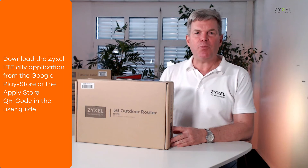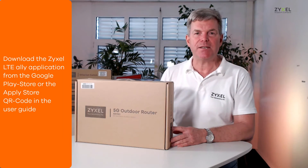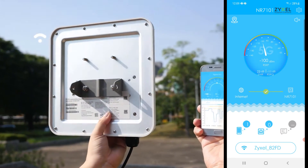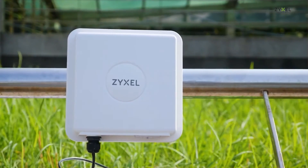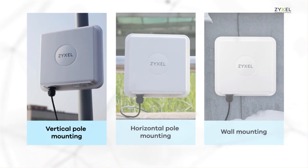To find the optimized position for the LTE router outside, you can use the Zyxel LTE app. Download the LTE Ally app from the Google Play Store or the Apple Store. After installation and connection to the device, it shows the best position where you can install the device.